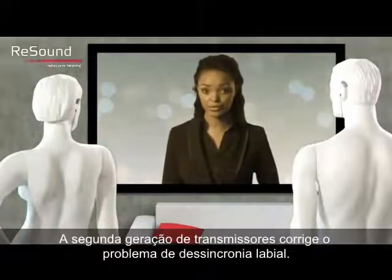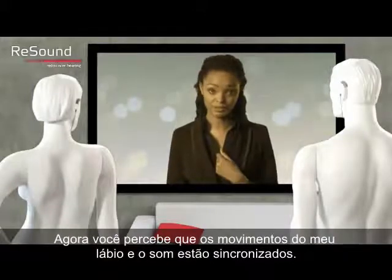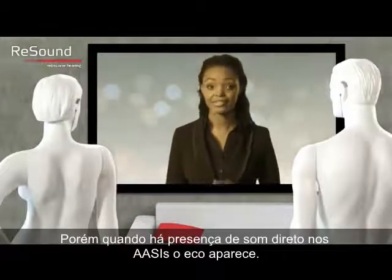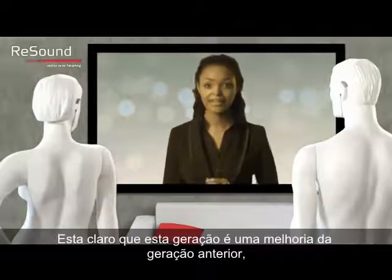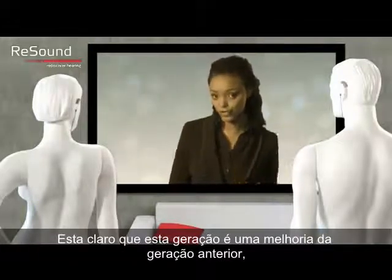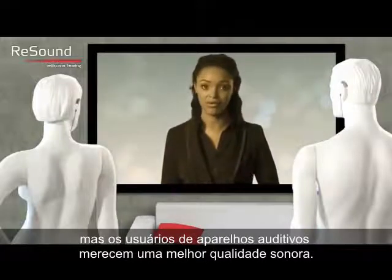The next generation stereo streamers corrected the lip sync issue. Now you will notice that my lip movement and sound are synchronized. But the moment we add the direct sound, you will notice that the echo returns. It is clear that this generation is an improvement over the first generation, but hearing aid users deserve better sound quality.